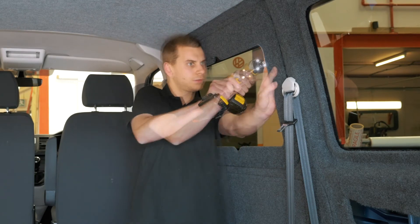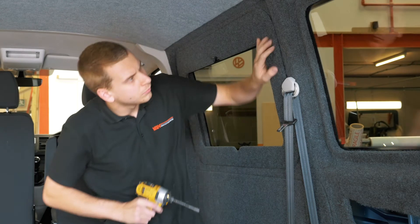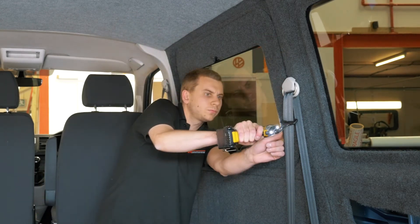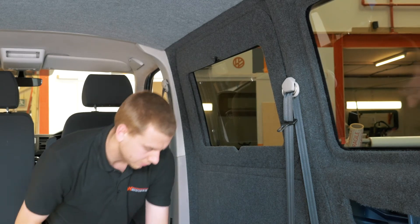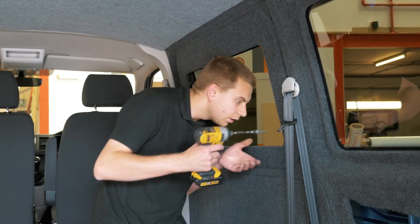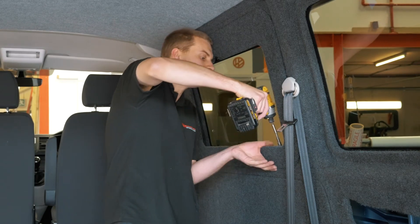We're going to continue to the other side, and two in the bottom line of the window pod at the back.